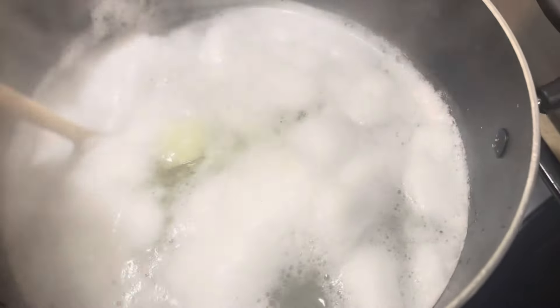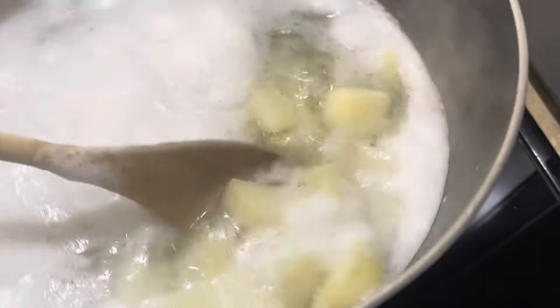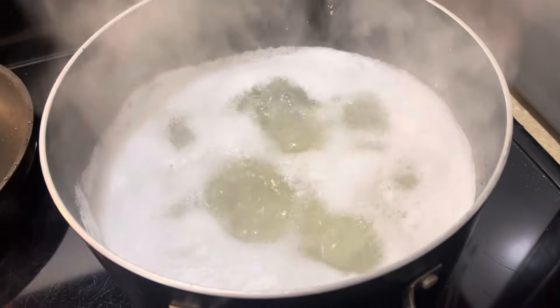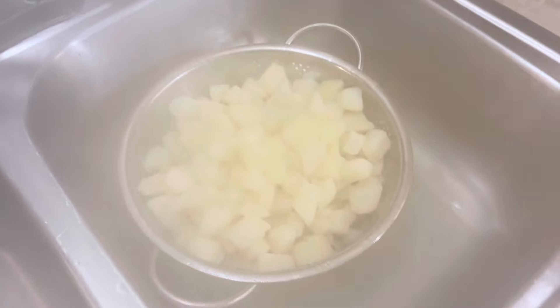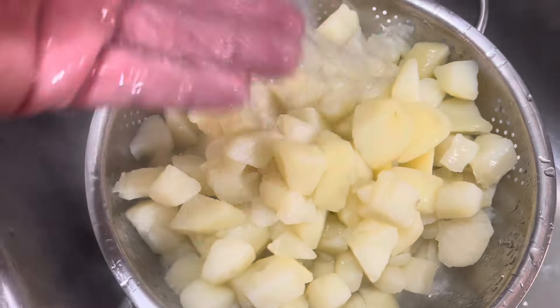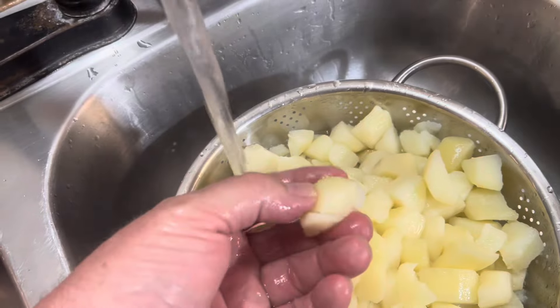They've started to boil. So I'm going to turn the fire down just a little bit, down to maybe eight. I don't want a raging boil. I was keeping an eye on them because I didn't want to overcook them. They hit their sweet spot right around eight minutes. They're tender but not mashy.